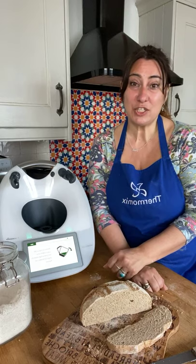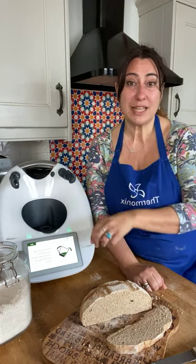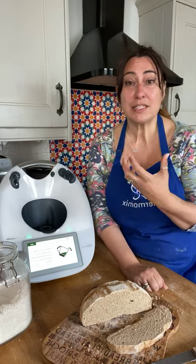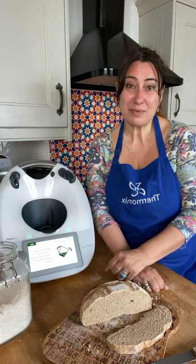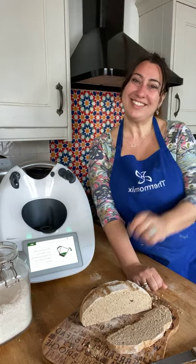Another reminder: I do have a YouTube channel — all these videos get recorded and go on there. It's called Food in the Mix, so please do head over and have a look. There are plenty more tutorials covering all sorts of different types of food. Thank you for watching and I look forward to seeing you at the next one — take care everyone, bye bye!